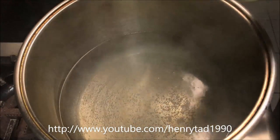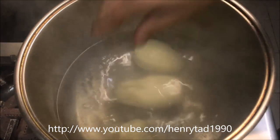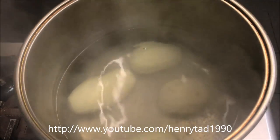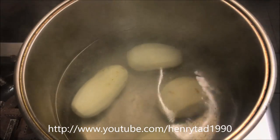Once your water is about to reach the boil, carefully put your potatoes straight in. We just want to let those boil for about 14 to 15 minutes — just depends on the size of your potatoes, but we'll check it with a fork.